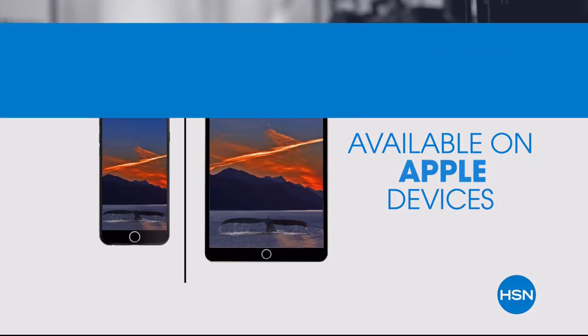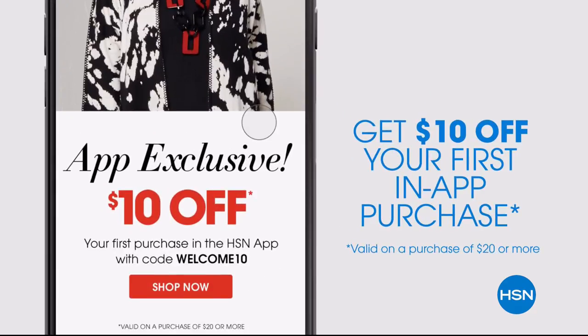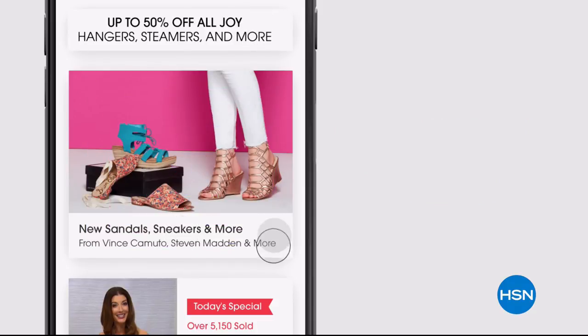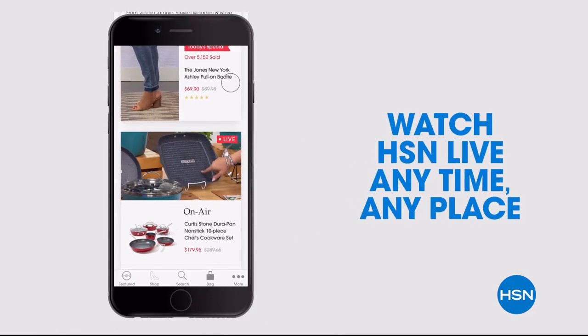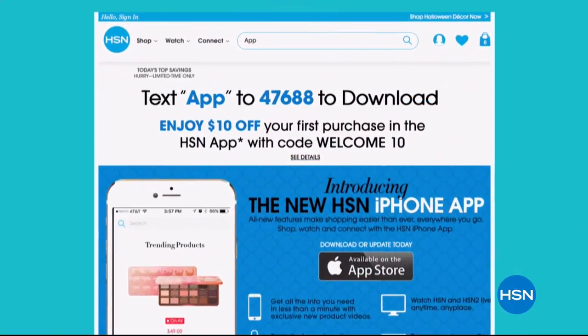Don't miss a thing with our HSN app, available on Apple and Android devices. Get $10 off your first in-app purchase with code WELCOME10. Opt in to push notifications for early access to exclusive app-only deals. Shop faster than ever with exclusive new product videos only on the iPhone. Watch HSN live anytime, anyplace. The new shop and search features make finding your favorites easier than ever. Search app on HSN.com to download.